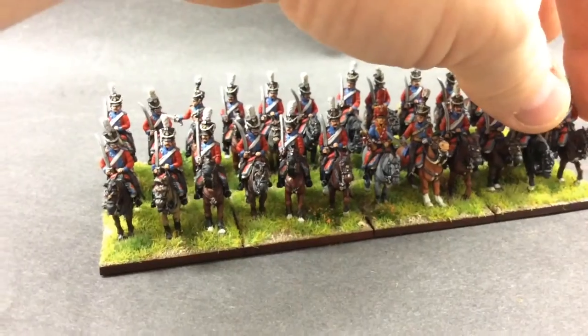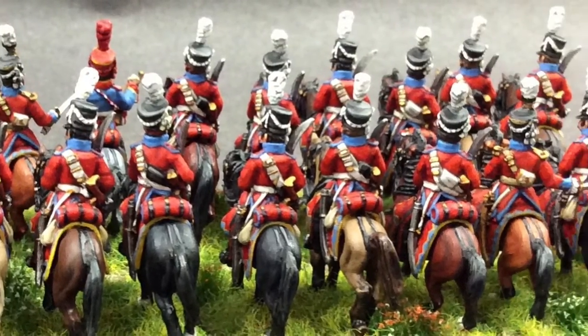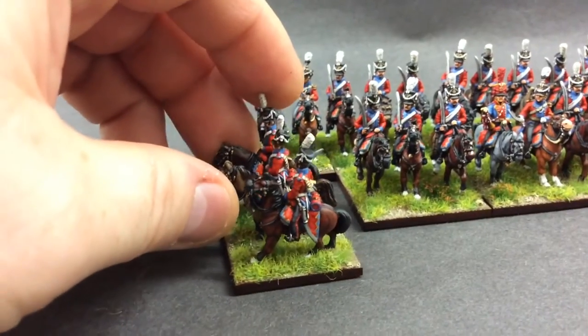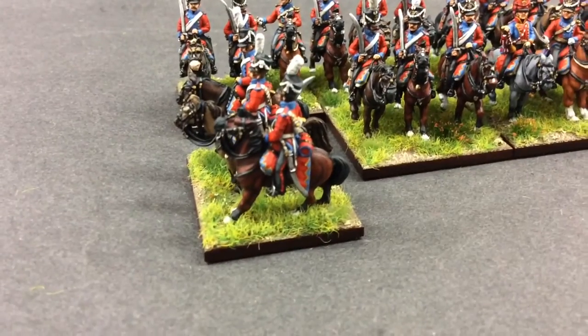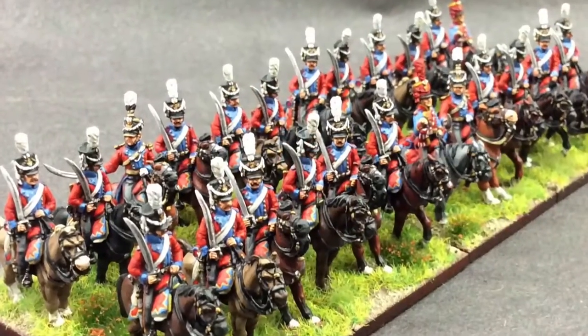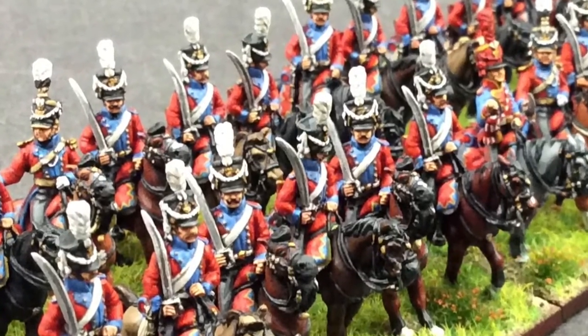I'll show some more pictures. I'll be having a break for a couple of weeks, I'll not be around for a couple of weeks. You can see the highlights on the red there on the wee guys. Yeah, it's no bad.